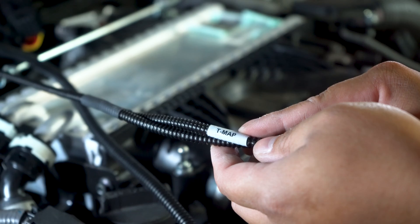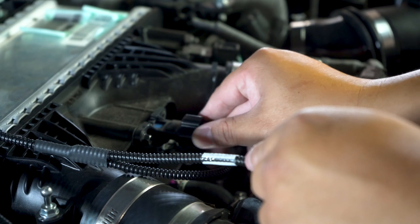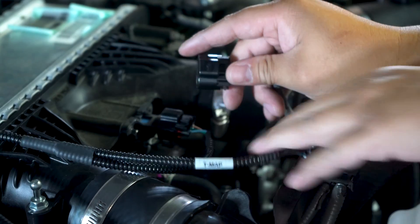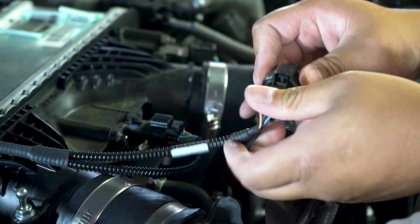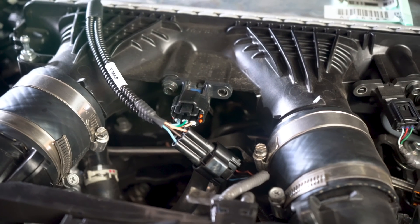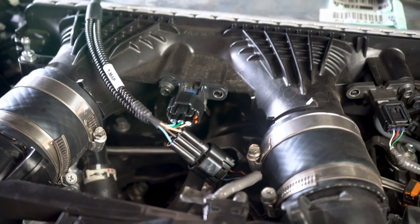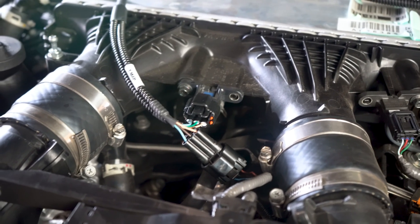Find the TMAP sensor harness on the Scorcher module. Next, locate the TMAP sensor — this can be found on the intercooler in the middle of the engine bay. Then disconnect the TMAP sensor by pressing down on the connector and sliding it out of the sensor. Make sure that the correct harness is inserted, as this is a common mistake especially made on other vehicles when the connectors look similar.